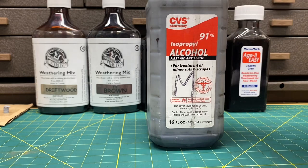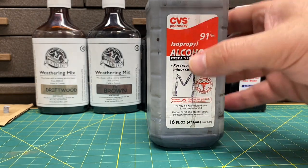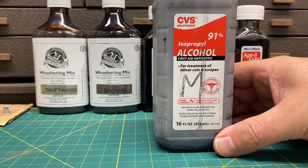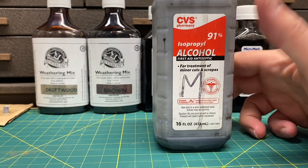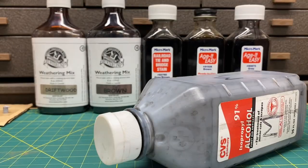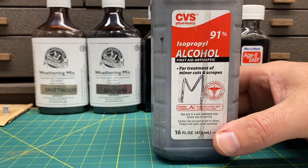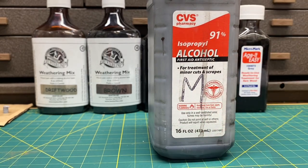One important thing when you're using stains and washes, especially when working near your models or on your layout: be very careful — when you're done with the ink or wash, put the cap back on it. If it tips over it's going to make a terrible mess on your layout or on your model. I haven't done it yet, so knock on wood, hopefully I don't.